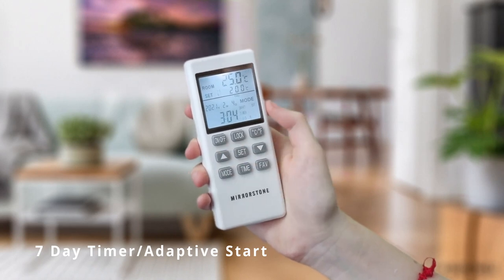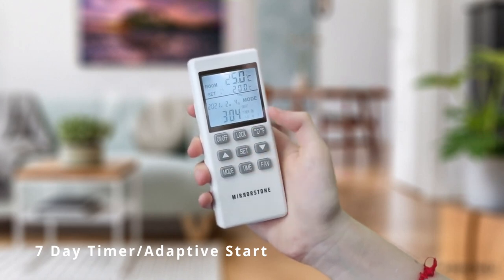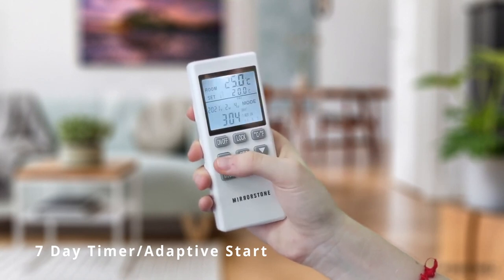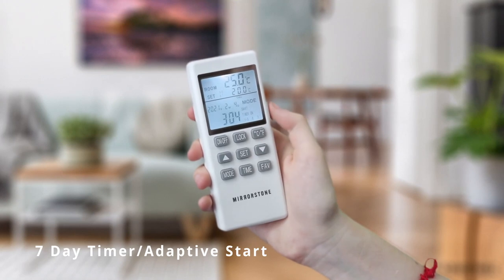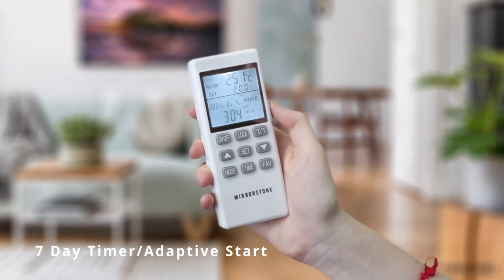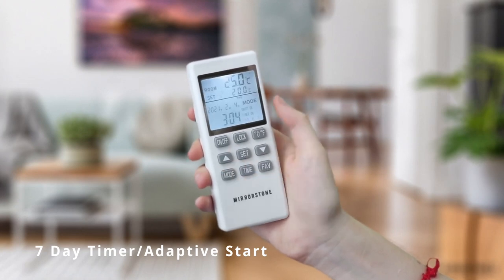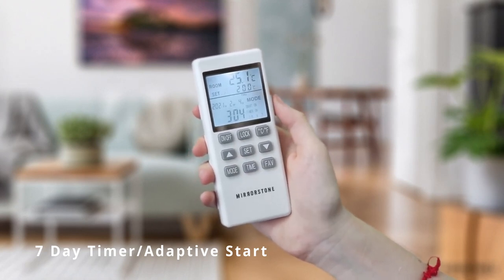Repeating the process then lets you do the same for Sunday, indicated by the flashing 7. Pressing the mode button once more allows you to toggle adaptive start on and off, indicated by the flashing 'smart' on the LCD display. Use the up and down buttons to make your selection, before confirming by pressing the mode button to finish. We will cover how to change the time and temperature settings later on in this video.